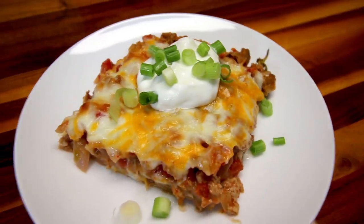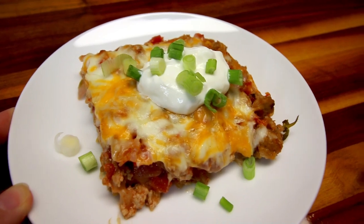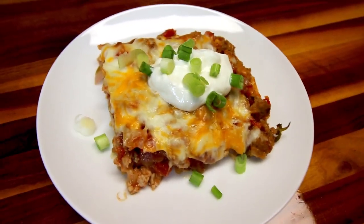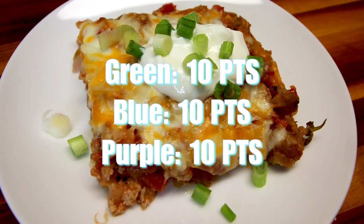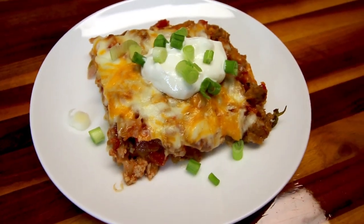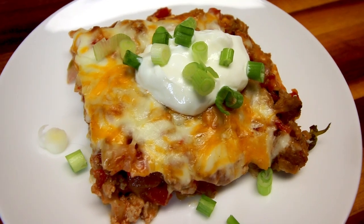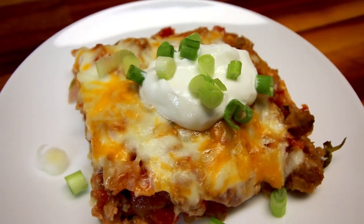Here's a serving of that which I've topped with a little bit of fat-free Greek yogurt and some green onions — zero points for either of those. A serving is one sixth of the total casserole and it's going to be 10 points on all three colors. I also had a salad with this with a couple points of the same dressing I used with my spaghetti, so 10 points for the burrito bake and two points for the salad dressing makes 12 points total for dinner on all three colors.